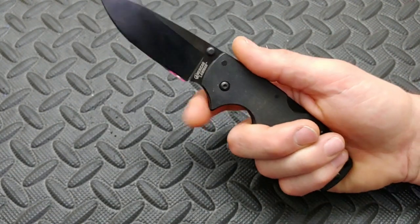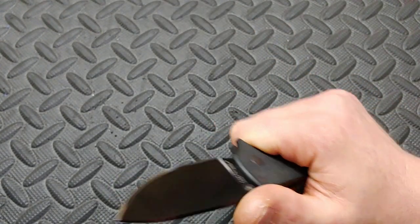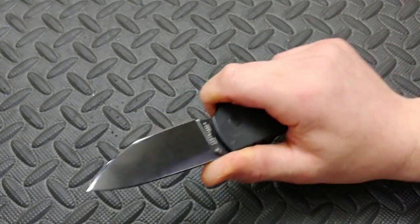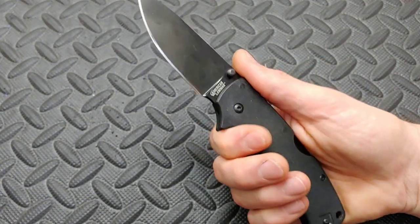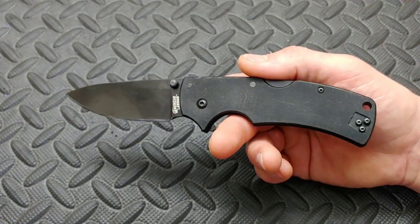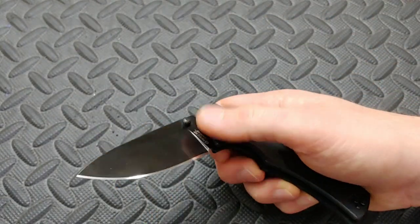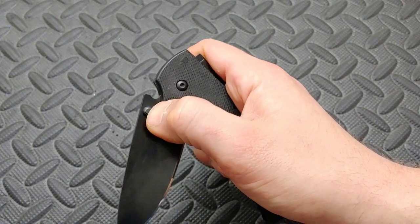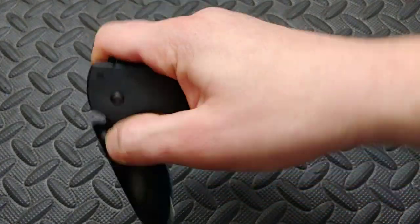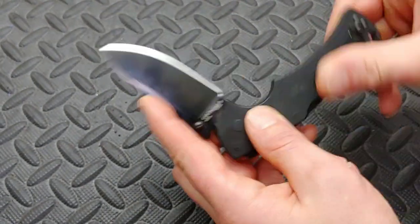This hump right here kind of gets in the way at times. When I'm locked in, sometimes it just gets in the way a little bit. Even with the action, I had to make sure my finger didn't hit it on the way open, because it likes to hit on the way open. You just got to get used to it.